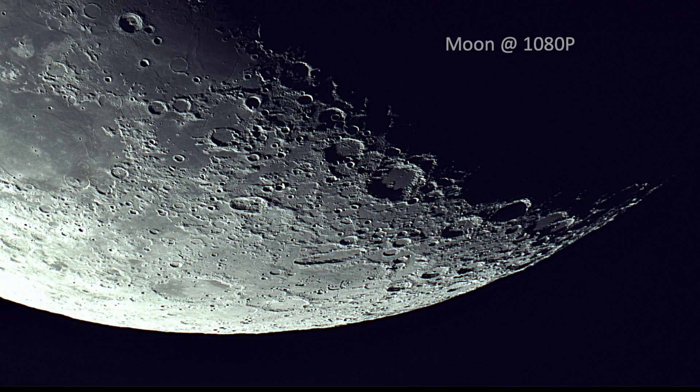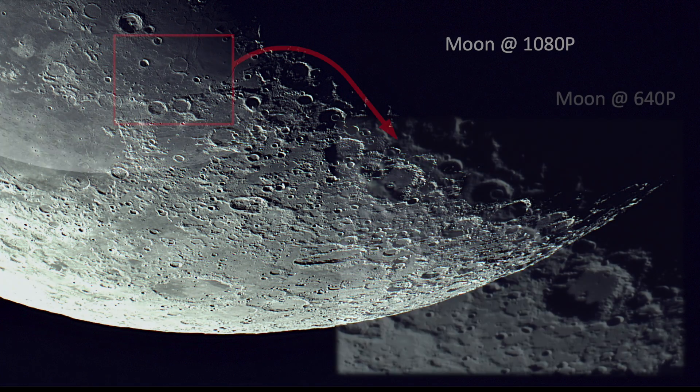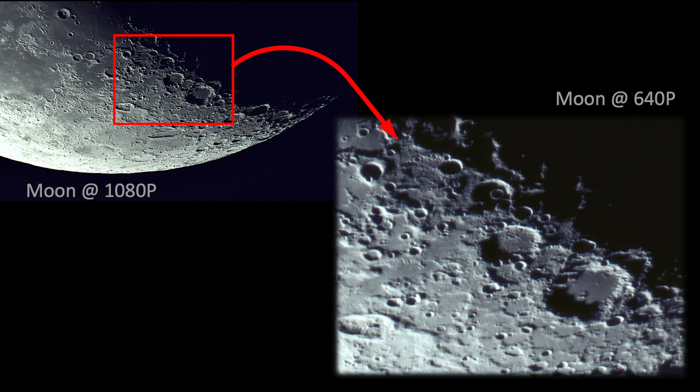Here is a 1080p stacked image of the Moon that I took that night. The clarity and contrast looks quite beautiful in my opinion. This also was stacked and processed in ASI Studio. And here is a higher resolution image taken at 640p. The next few images of the Moon are all at 1080p.